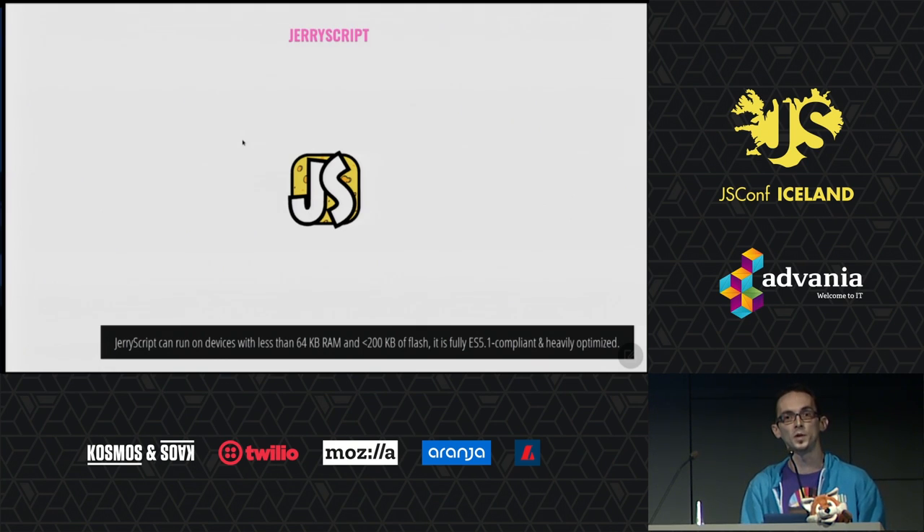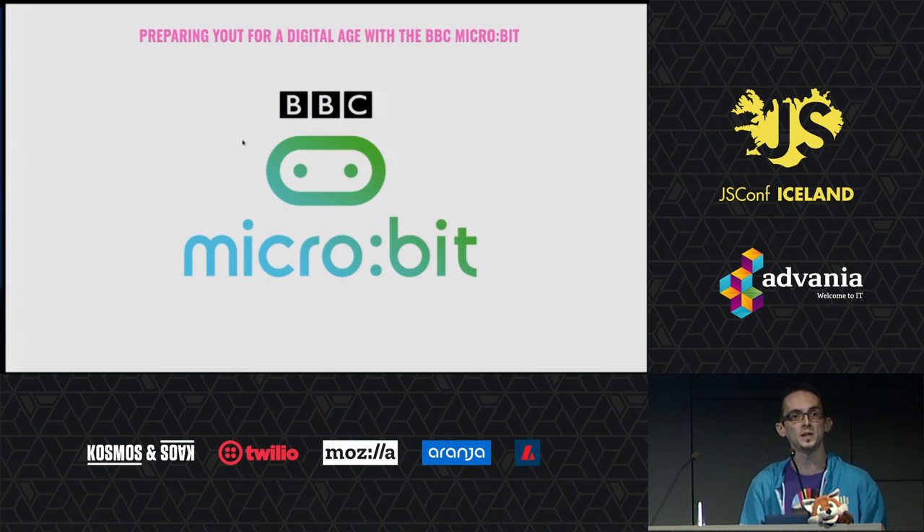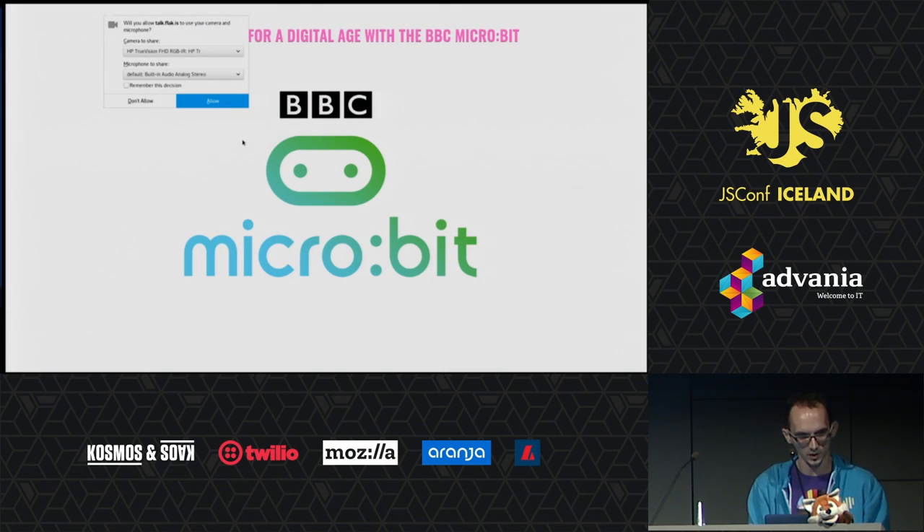But what Samsung came up with, and eventually open-sourced, is JavaScript, which powers a lot of devices. You can program, for example, BBC micro:bits on it. It's pretty interesting stuff happening, and I forgot to set this up.